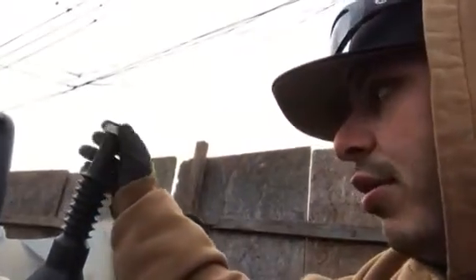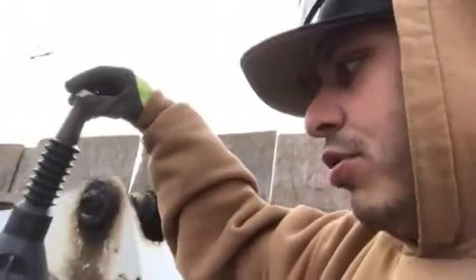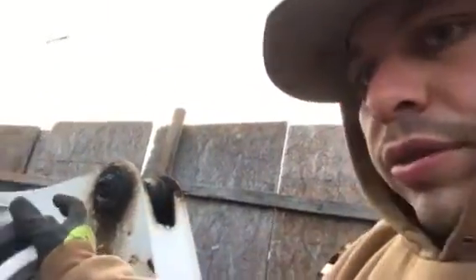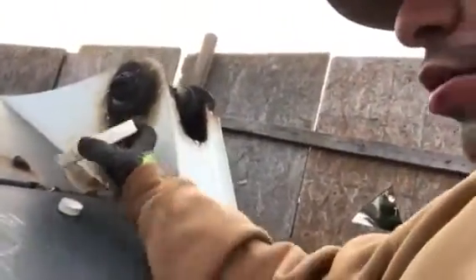If you do have to use a can, these cans are pretty awful — they're ventless — so this could take 10 to 15 minutes to fuel up usually. What I do is take a funnel. This happens to be a Bobcat funnel, but you can use any funnel. I like to use a high-capacity funnel like this — stick it right in there.